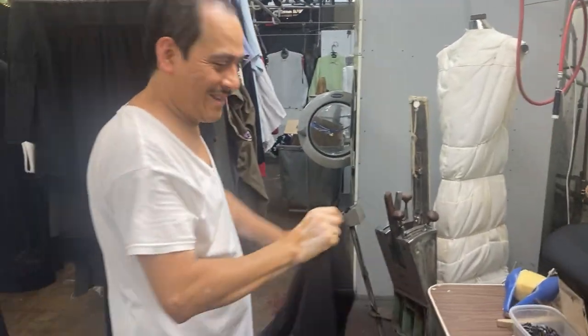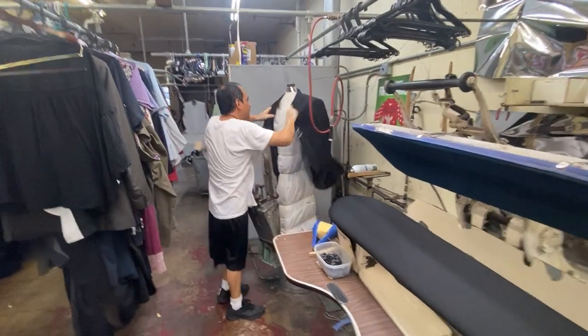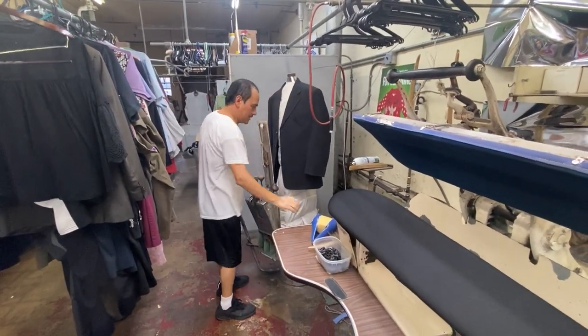Dimitri, are you going to press the jacket now? All right, pressing your jacket. First, put on the Suzie.